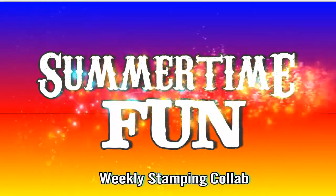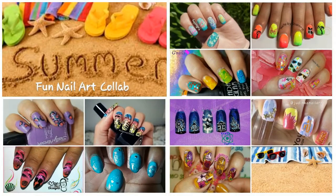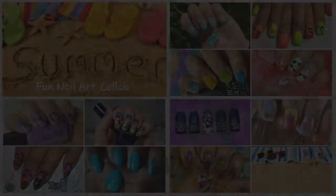Hi, I'm Jenny and this is Lashenny21 Nails. Today's weekly stamping collab theme was chosen by Patti from Patti Mail, and this is the beautiful collage she prepared. At the end of the video, I'll leave individual photos of everyone's manicures. Let's get started.